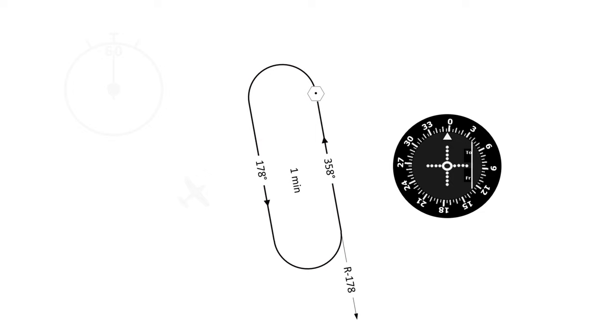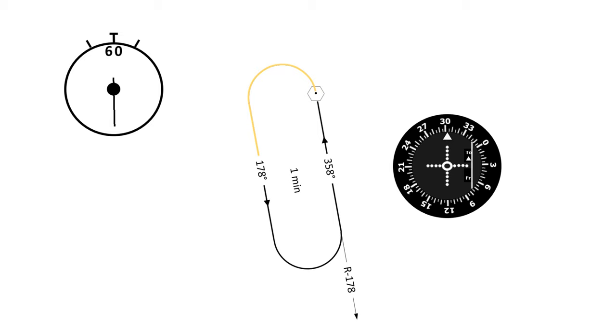Here it is a couple more times: outbound turn, set in 358, timing the second outbound, making the inbound turn until we re-intercept, flying inbound until the flag flips — and the process just continues. So this is how we'll do this hold. Let's jump in the simulator now and actually fly it. See you in the virtual skies.